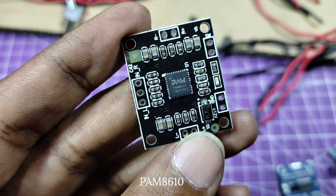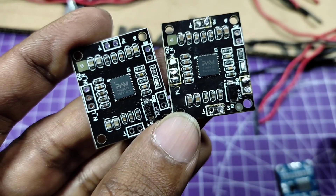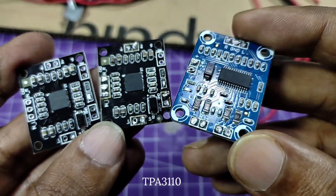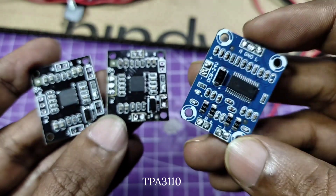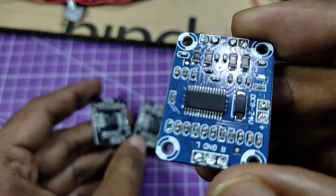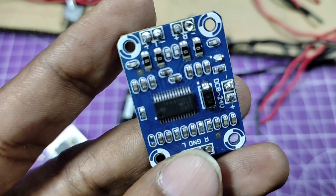PAM8610 Digital Class-D Stereo Amplifier. TPA3110 Class-D Stereo Amplifier. All the modules work on 12 to 15 volts and they give 10 watt output at 12 volts in both channels.